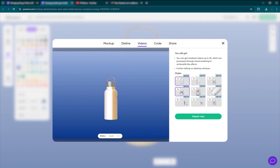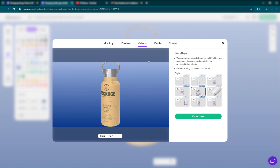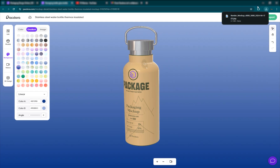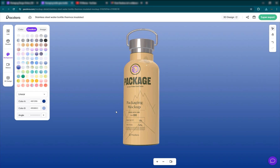You can click and add some basic animations to it, just like that. Then you can export it and choose the ratio — 16 by 9 or 9 by 16. You can also export the HTML code for it if you want. Right now I just want to export a mockup — fast speed, JPEG, it'll be 4K — and you can download now and it'll be done in a second. That's how quick it is to export your 3D mockup.